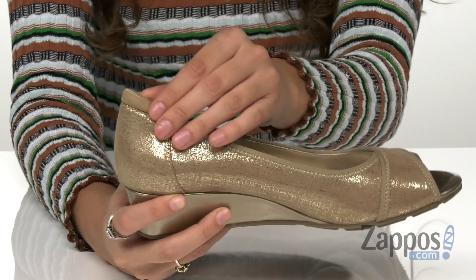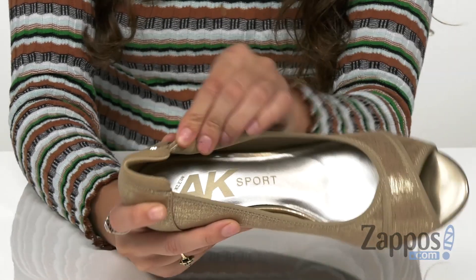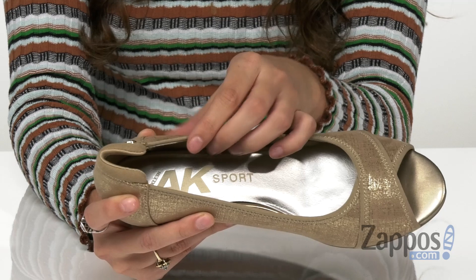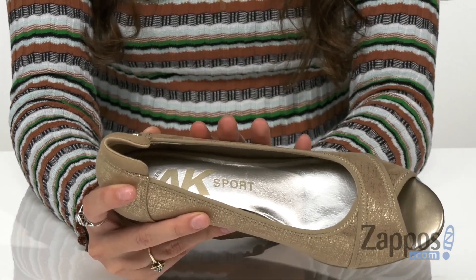They've got a padded collar for added comfort and ankle protection, and inside is breathable textile lining to keep your feet nice and cool, and a cushion insole that lends to all-day wear. There are dual foam layers that provide cushioning and shock absorption.